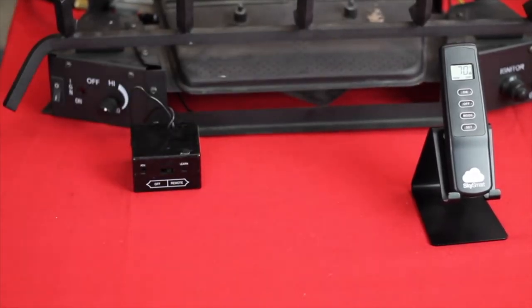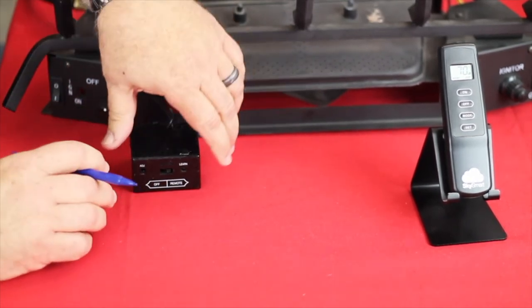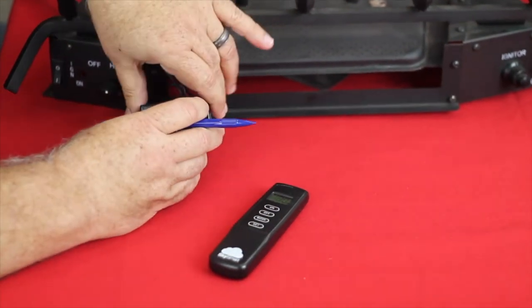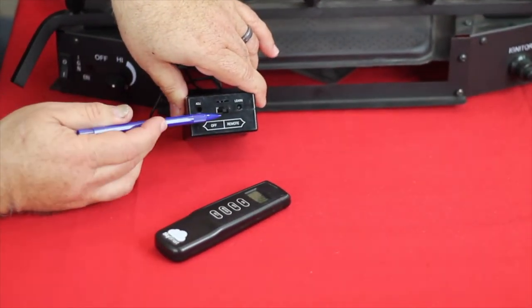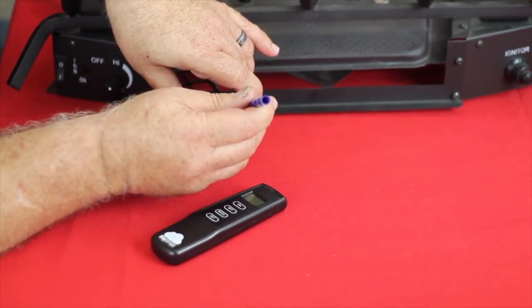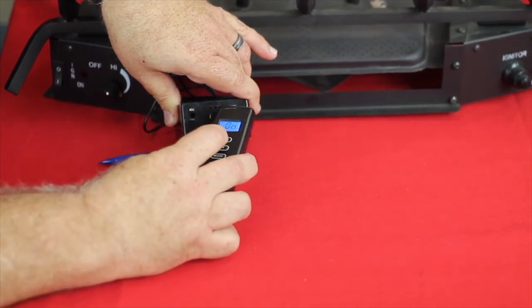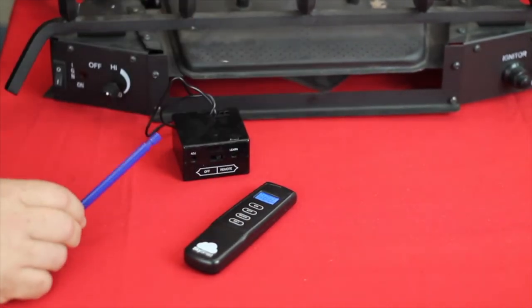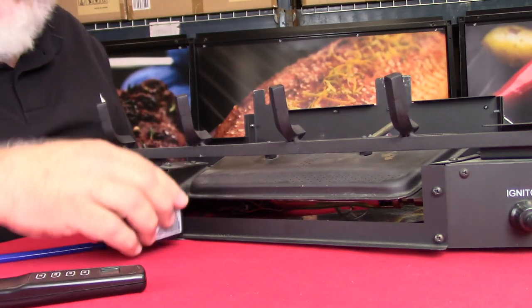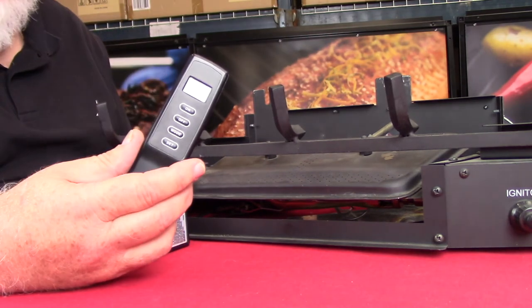So let's show how to pair it up with an existing remote. It's really very simple — take your existing remote control and on the face of it you'll see a little hole, an indentation that says 'learn.' Take a pin and press in and hold the button until you hear it beep, then simply grab your transmitter and hold it until you hear three beeps. That lets the two units talk to each other, so you don't have to replace an existing remote — you just need a SkySmart transmitter.